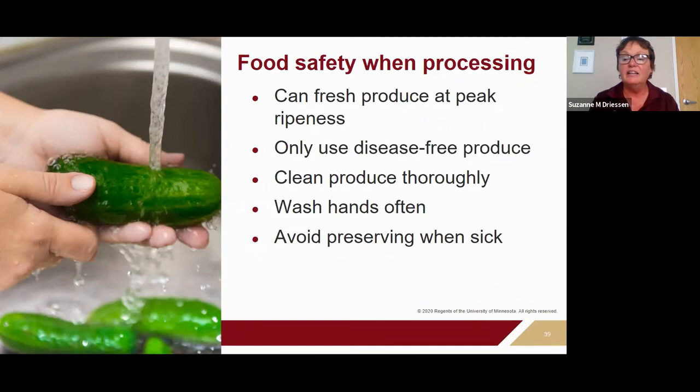A clean and sanitary kitchen is critical to prevent the introduction of harmful pathogens into your product. Wash your hands well before beginning and often during the process. Make sure the sink you're using to wash your produce is clean and sanitized as well. Avoid preserving when you're sick, especially with symptoms of foodborne illness like diarrhea or vomiting, because those are always a foodborne disease risk to the food and to others.